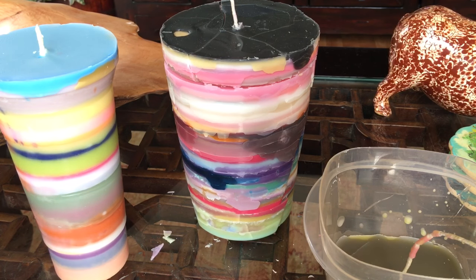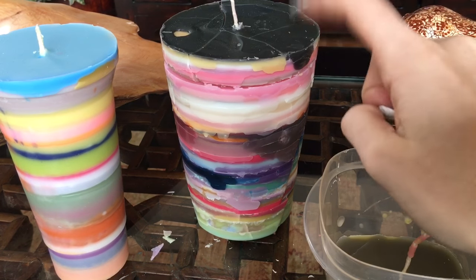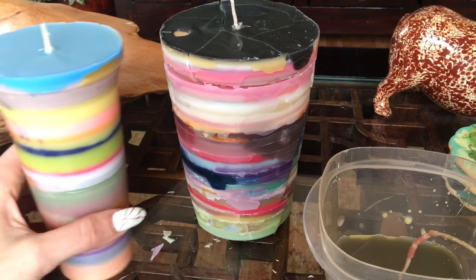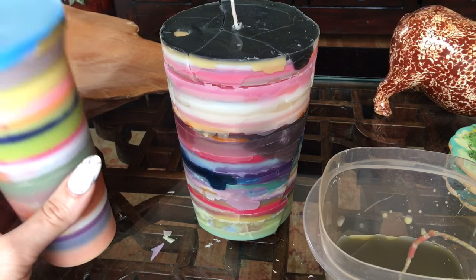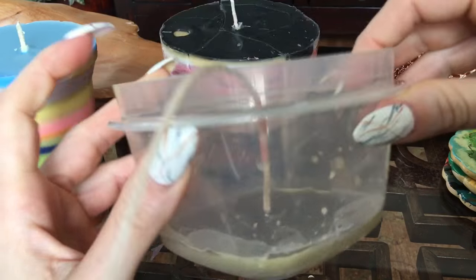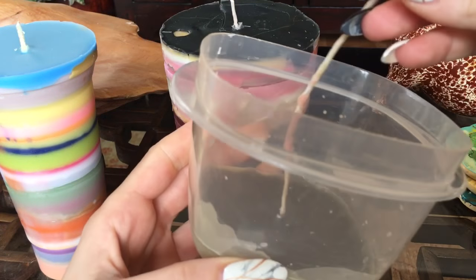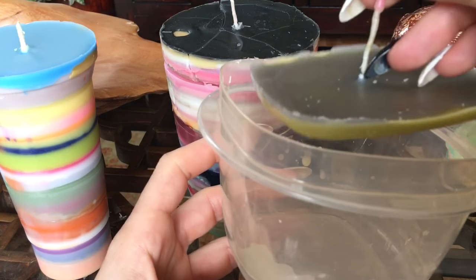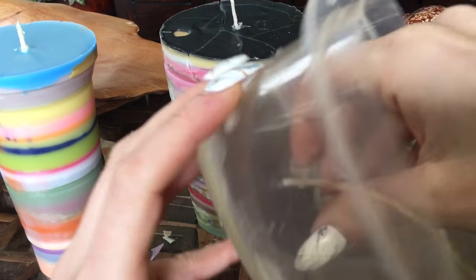I put the wick in first, put it in plastic, and then every day I just pour. This one took me a little under three weeks to make just by dumping wax daily, and this one took like a week and a half, maybe two weeks. So I'm assuming this will probably be similar - maybe two weeks or so - because it's really wide. But I feel like this one's gonna look super cute, and as you can see it comes out super easily so I'm not worried about removing the wax.